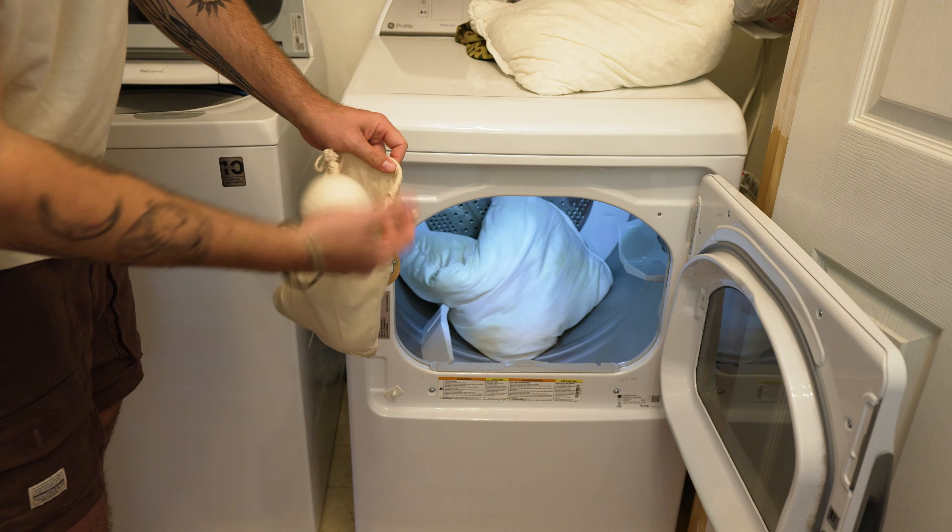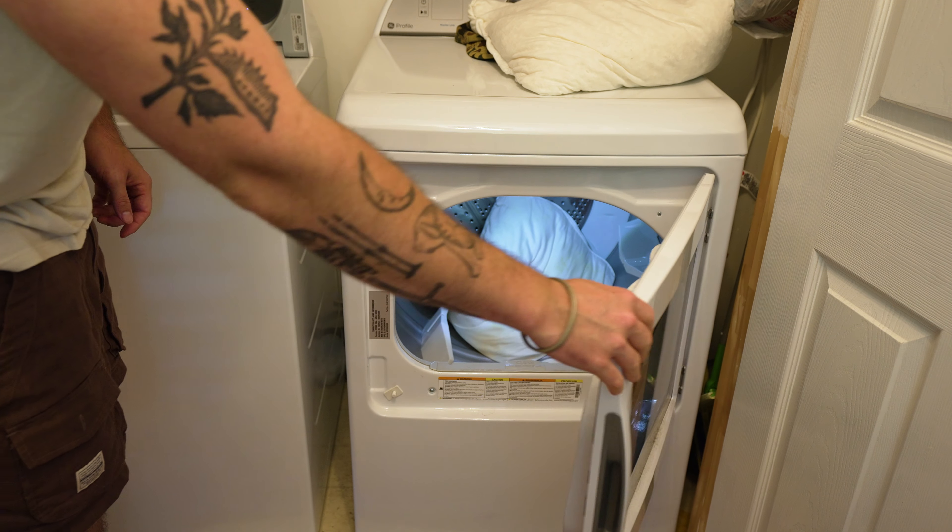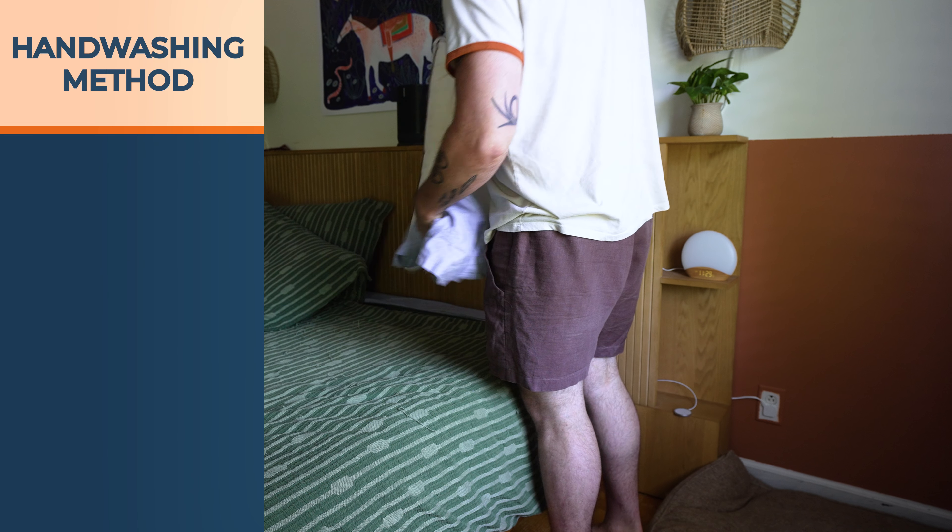Once it's ready for the dryer, put some tennis balls in a sock so the pillow gets all fluffed up. Make sure that sock is nice and fresh and brand new. We're putting the tennis balls in a sock so the yellow doesn't transfer over to your pillow — because that's another stain.